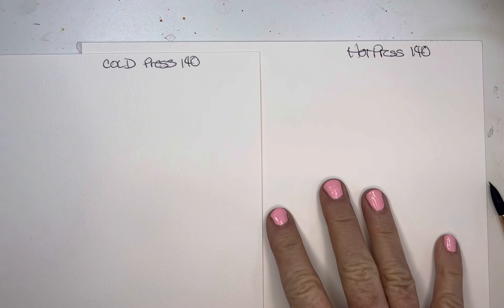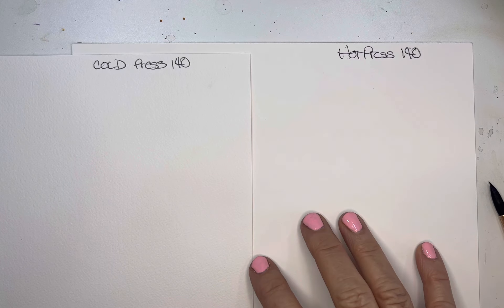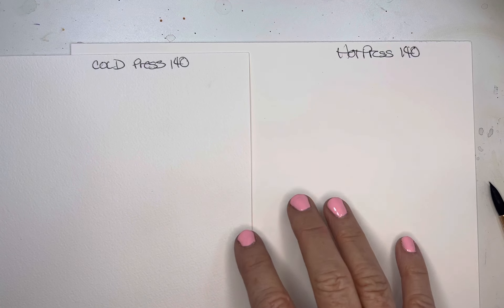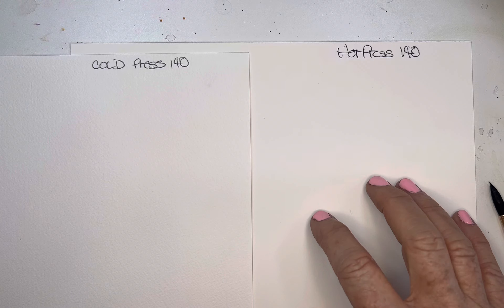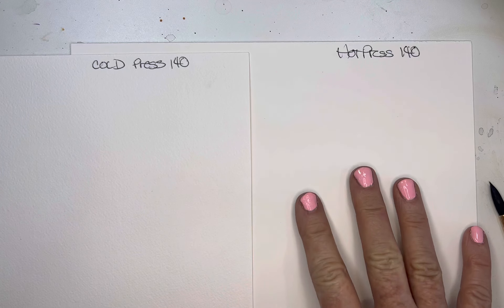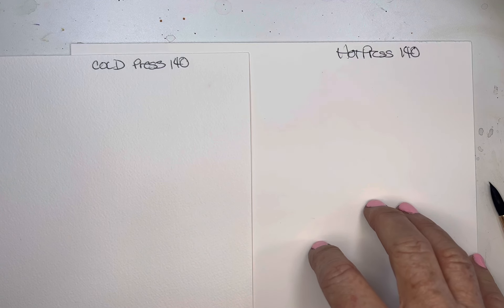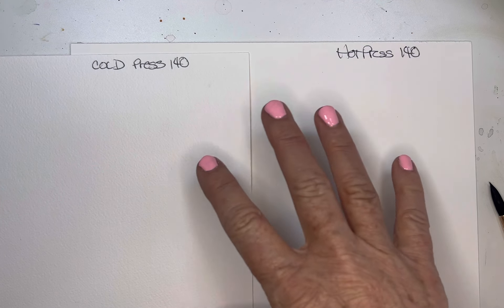The paint, I have noticed, doesn't quite bleed as much on the hot press — it bleeds a little bit less, so you have a cleaner edge. Painting on the hot press gives smoother, cleaner edges, easier detail, and it's a little bit more predictable. Some people may feel it's a little bit more manageable to control that spreading.